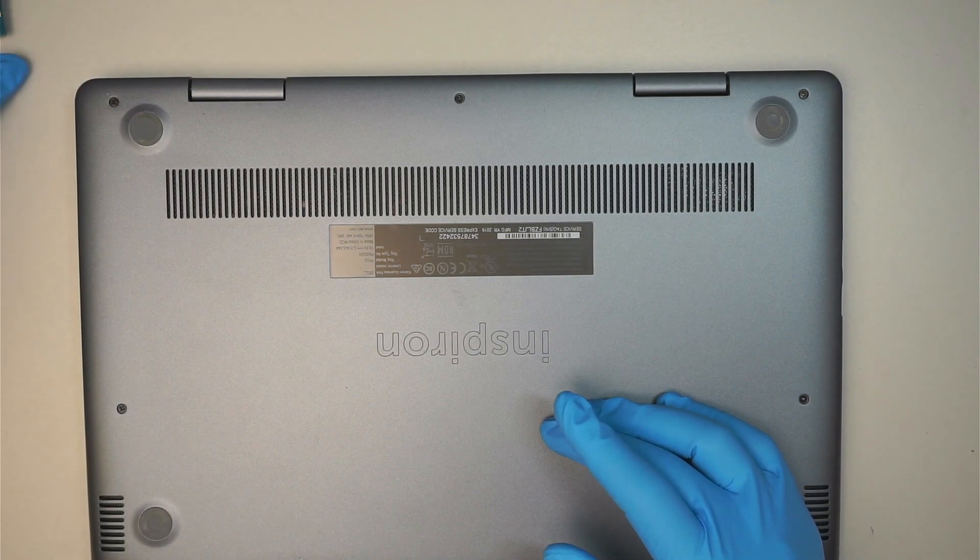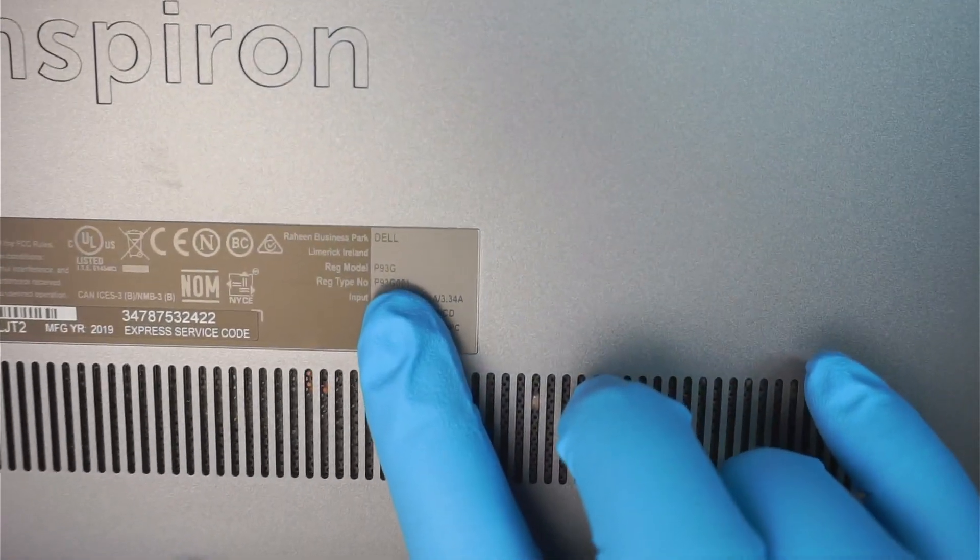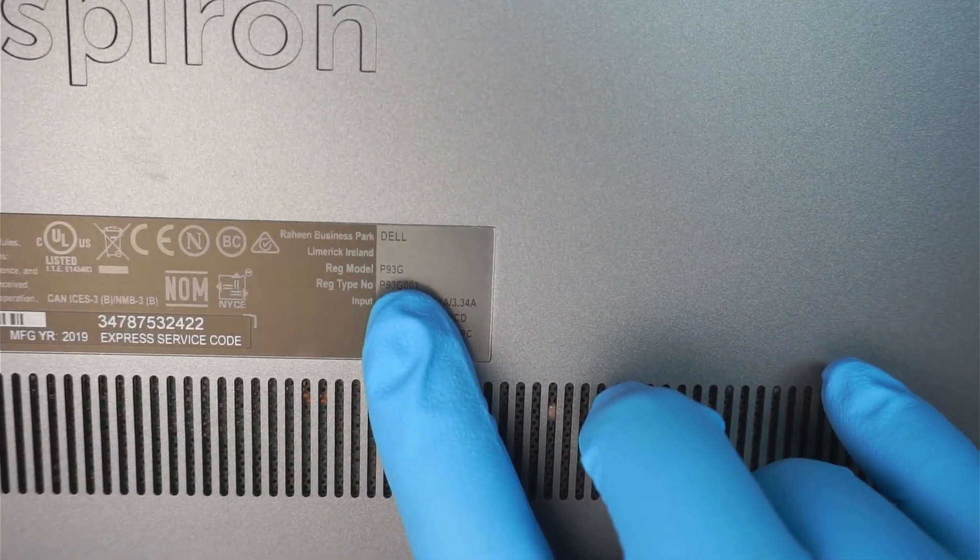Let's go ahead and identify the model. If you take a look at the back of your computer you should be able to see that it says Dell P93G. That is the model number.